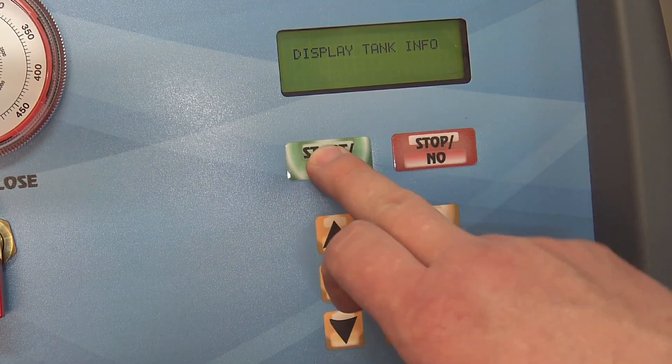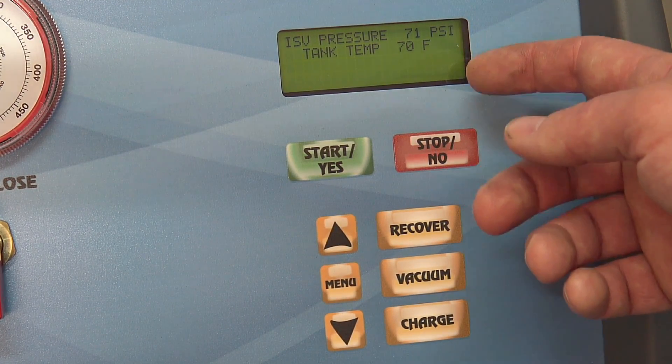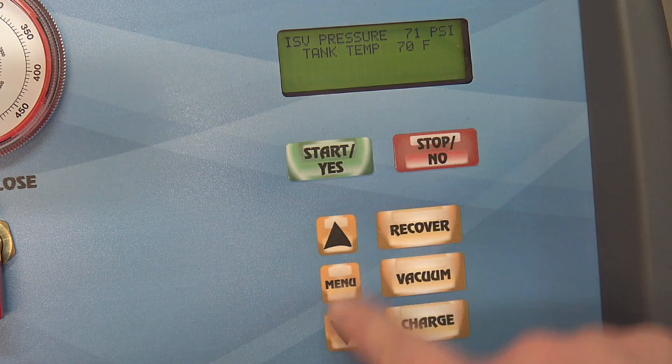Under tank info, it'll give you the PSI of the tank and the temperature of the tank, which is nice to know.